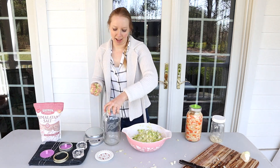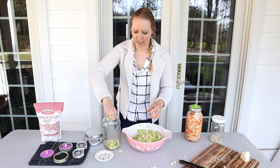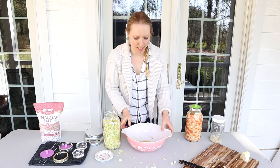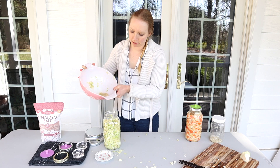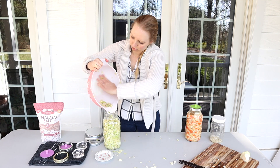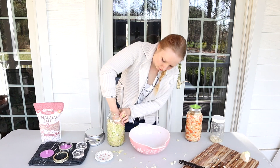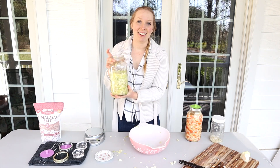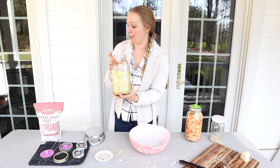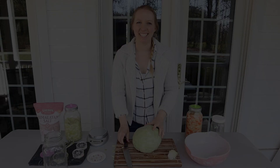I'm going to add it to the jar. As the cabbage ferments over the next few days, more water will come out. There's a nice bit of brine inside the bowl, so I'll pour that in too. I didn't quite fill up the jar, so I'm going to grab that other head of cabbage, chop that up, and grab another jar — I think I'm going to be able to make two jars of sauerkraut today.